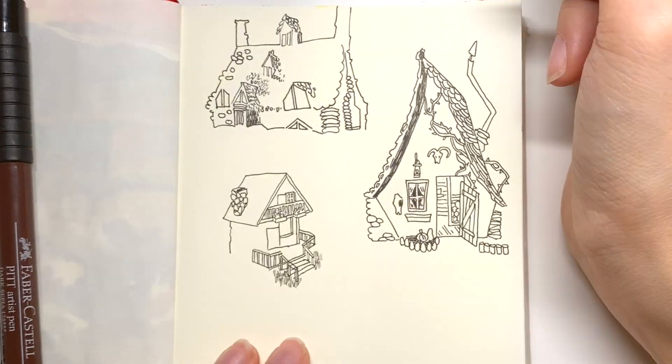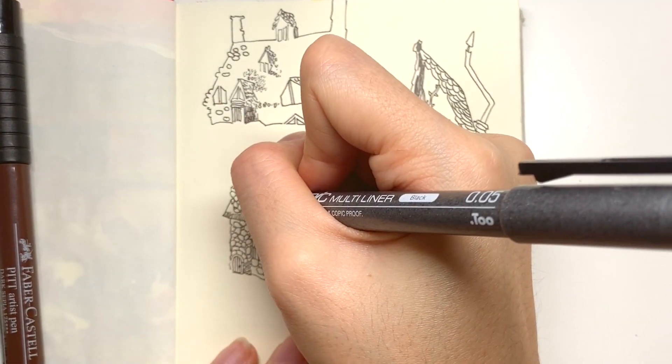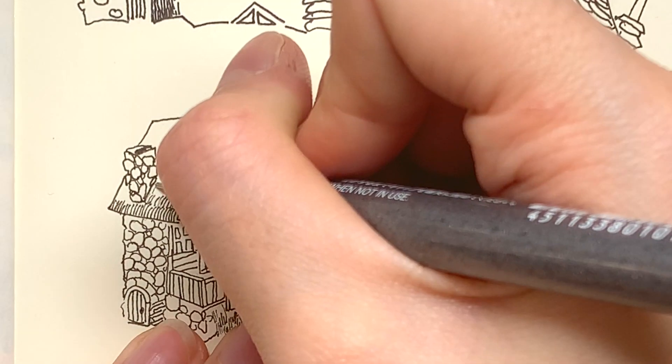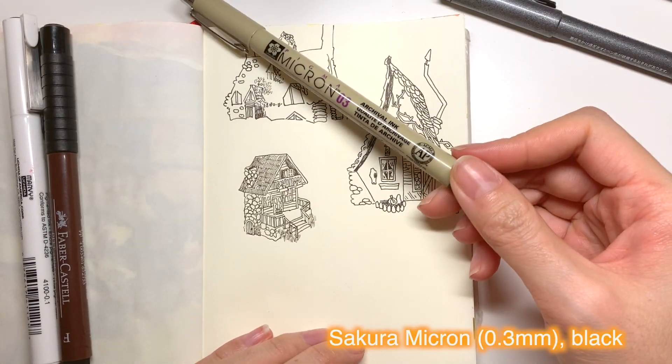The Copic liner is really hyped up but I am not the biggest fan. I personally feel like the ink wears down too quickly. I do like it more than the Sakura Microns because it is a prettier black, but overall I feel like I am paying more for the brand than the actual utility of the pen.